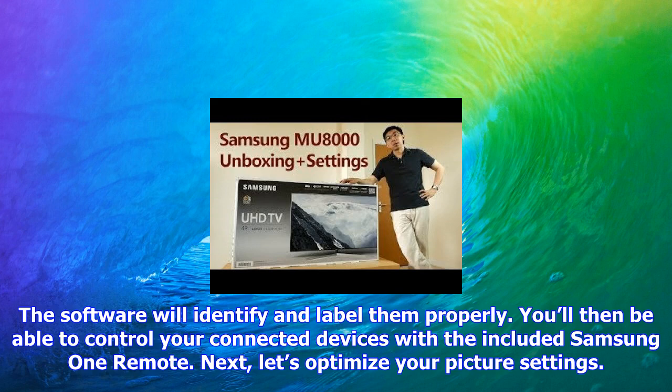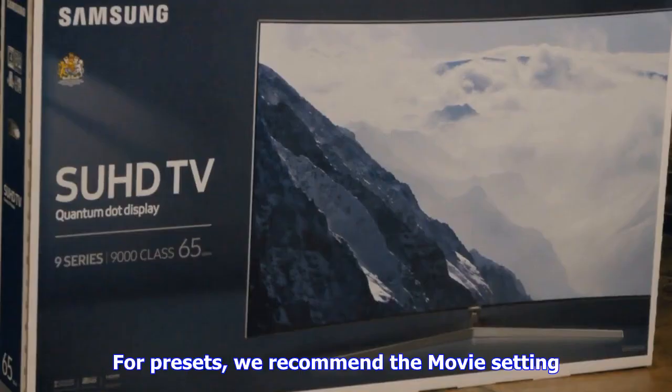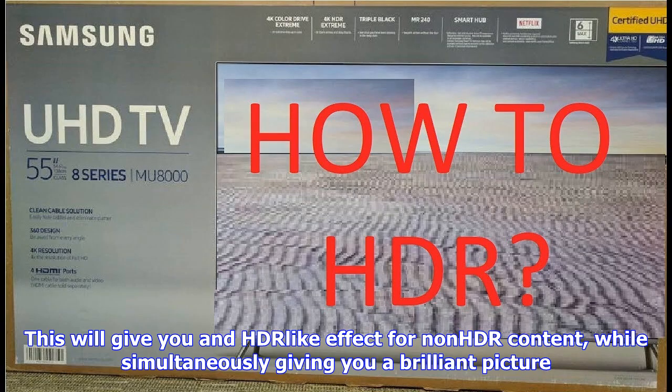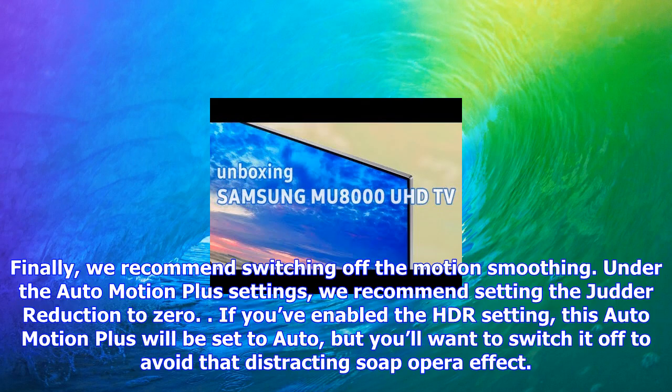Next, let's optimize your picture settings. For presets, we recommend the Movie setting. Should that be too dim, try enabling the HDR setting, found in the expert settings — this will give you an HDR-like effect for non-HDR content while delivering a brilliant picture. Finally, we recommend switching off motion smoothing. Under the Auto Motion Plus settings, set the judder reduction to zero. If you've enabled the HDR setting, Auto Motion Plus will be set to Auto, but you'll want to switch it off to avoid that distracting soap opera effect.